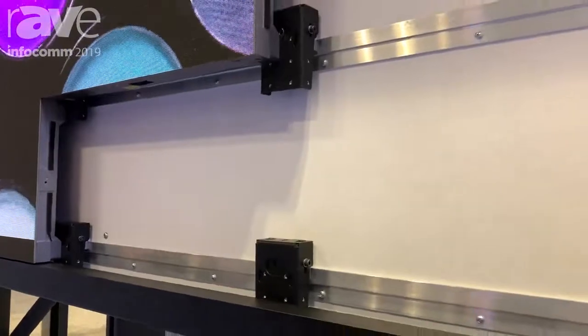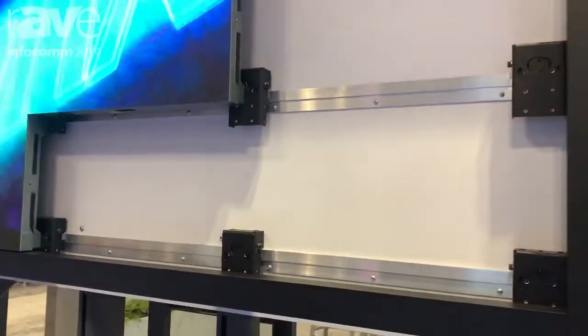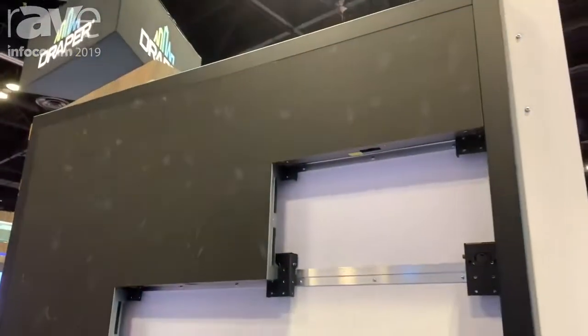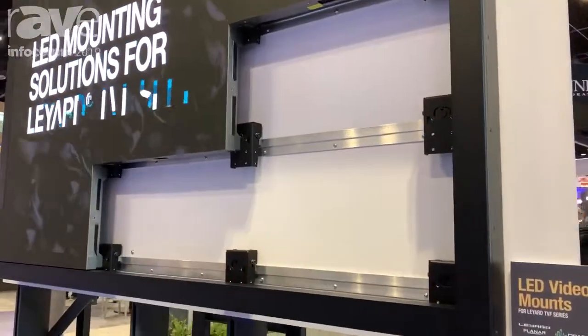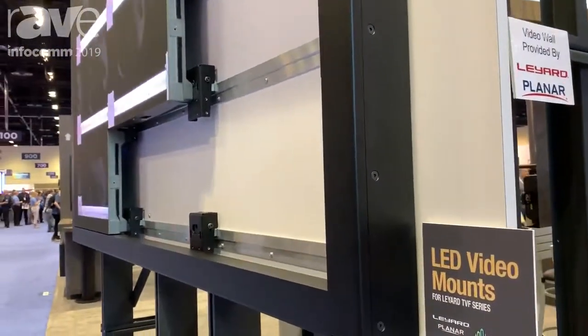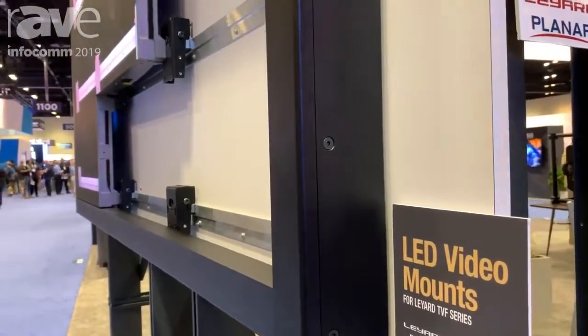In this instance, we needed to come up with a trim array that actually covered up the input cables for the power and data, and that's why it's about two and a half inches thick. The customer wanted the trim to be symmetrical on all sides, so we created a symmetrical trim that is two and a half inches on all sides.